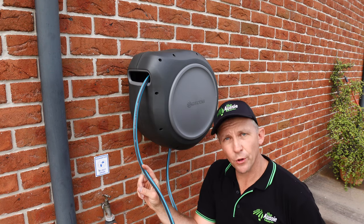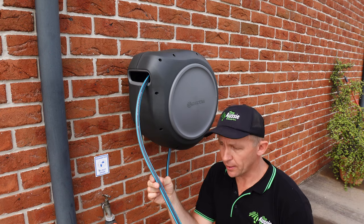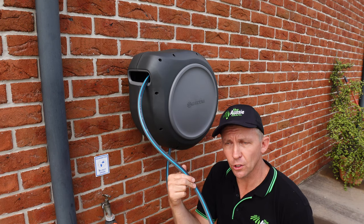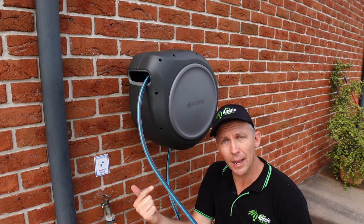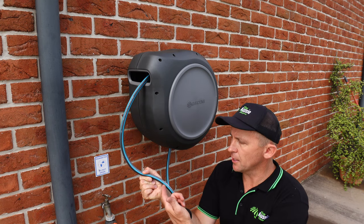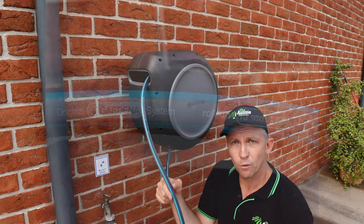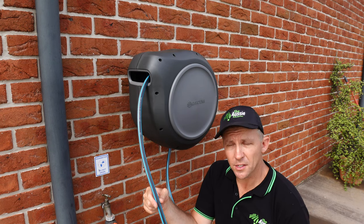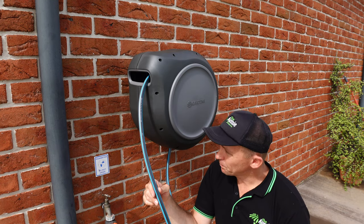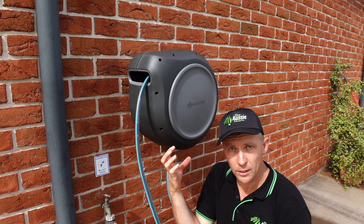Before we put water through it, I wanted to quickly touch on the actual hose itself. If you're familiar with Gardena products, you'll notice these aren't their traditional colours — normally oranges, red and black. The reason is that the hose used in their reel is specifically designed for hose reel applications; it even says 'Gardena System roll-up version' on it. It's a 13mm hose specifically designed for roll-up applications. They haven't just put any old hose in there — they've used the right gear, and the quality is really, really good.